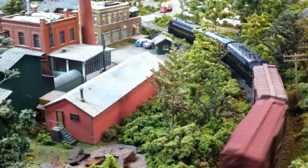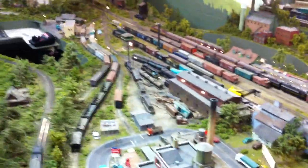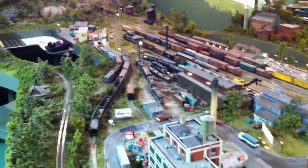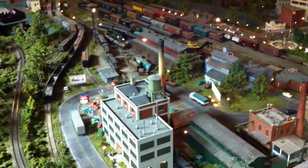The crossing signals actually do work. I wanted to turn out the lights and show you the lights in the dark. Turn out the lights — that'd be neat. Wow, oh my gosh, that's something, isn't it?